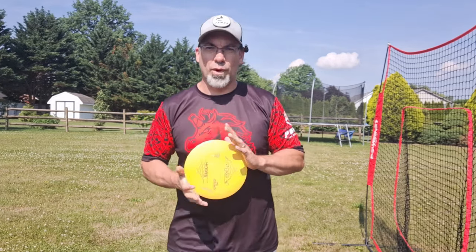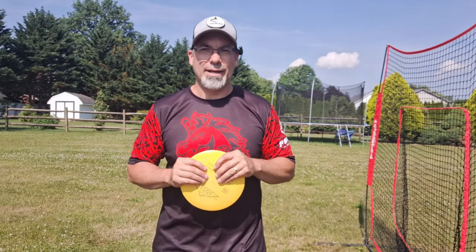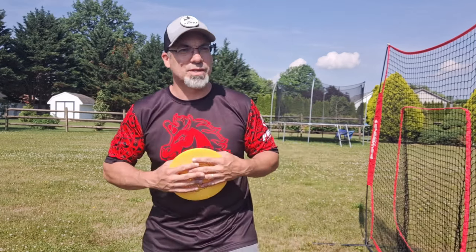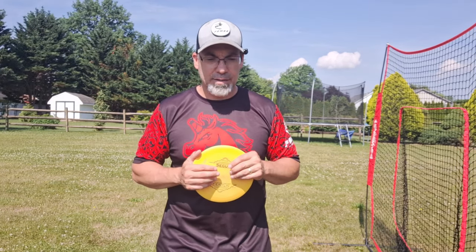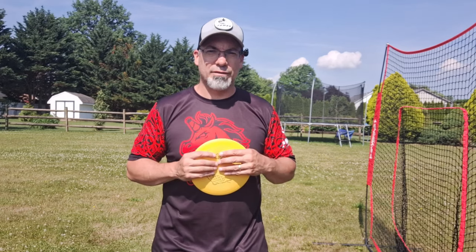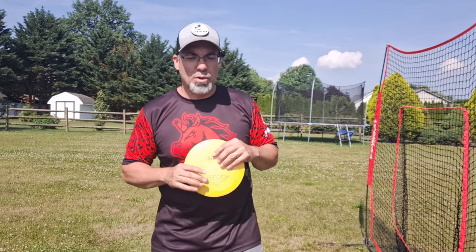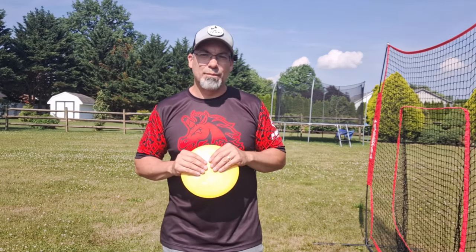The video today is going to go back to the forehand, and I don't have a good forehand. It's bad. I've tried to work on it here and there with varying success, and I guess I just don't stick at it long enough. But one element of my forehand stands out above the rest as the worst part, and it's our wobble — that attribute most of us non-forehand throwers have.